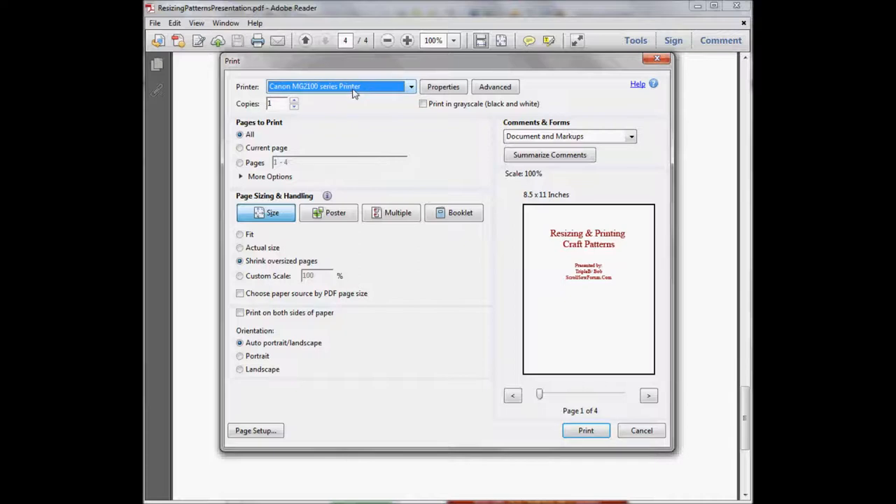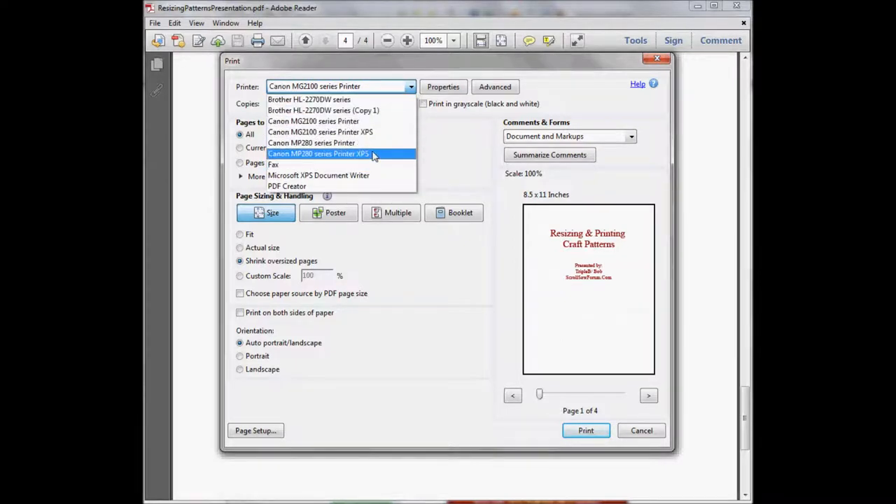We get a pop-up screen with our printer information. First thing you want to check is make sure you are actually printing to the printer you want to print to. If not, just highlight and change to whichever printer you want to send the print job to.